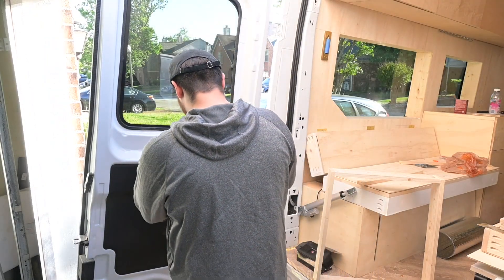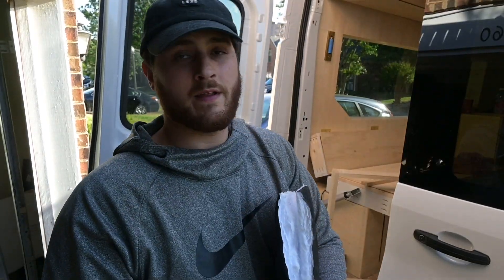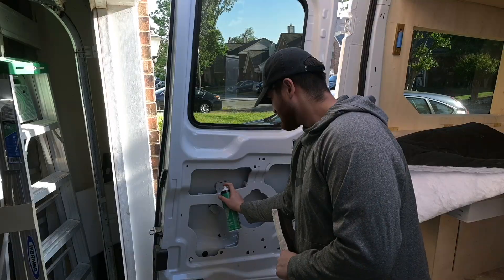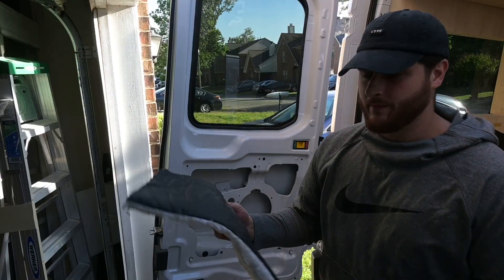We're going to pop this off, spray the adhesive, and put it in there. We're going to put this up in pieces.